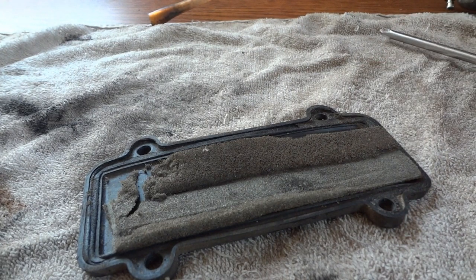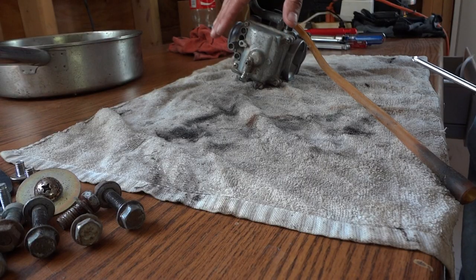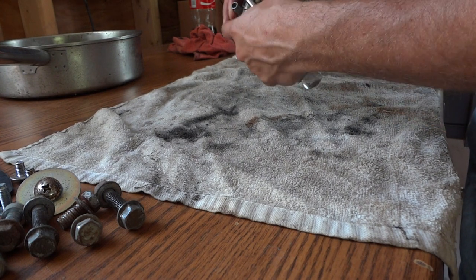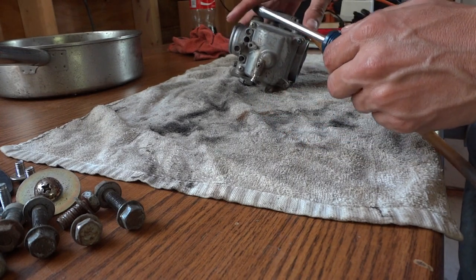So I'm going to pull the carburetor apart and give it a good cleaning and see if that solves my problem. The first thing I'm going to do is remove the bottom of the carburetor — the float bowl. There are just four screws holding it on, so I'm going to pull those off and see what things look like in there.